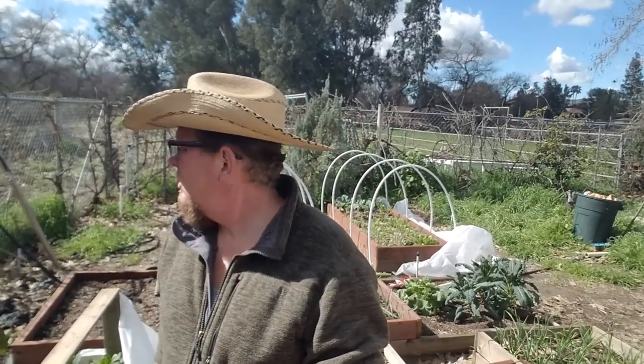Hey guys, what's up? It's Mike at the Crouch Ranch and today I'm having kind of a lazy day, recovering from the flood a little bit.